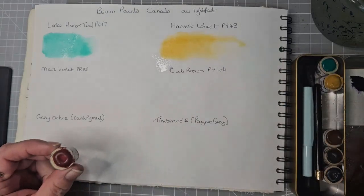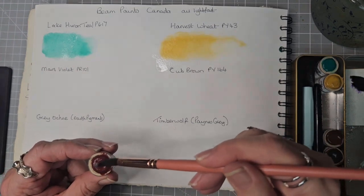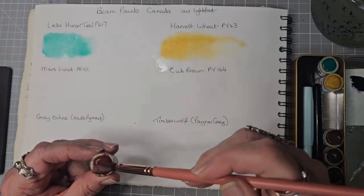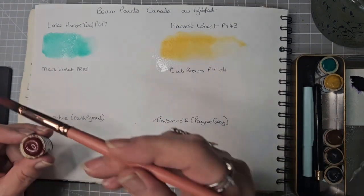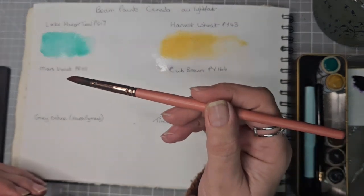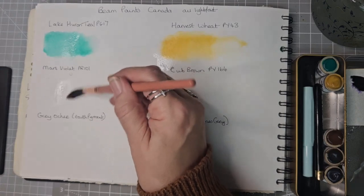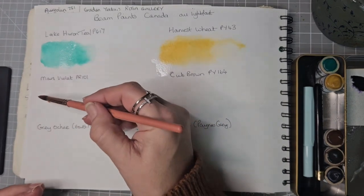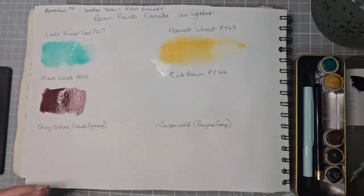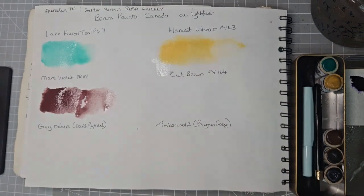Next we have Mars Violet, which is PR-101. I forgot to wet the paper, so let's wet it with a different brush so I won't waste my paint. There we have Mars Violet.